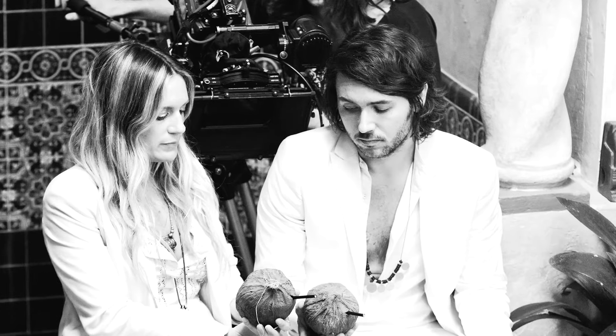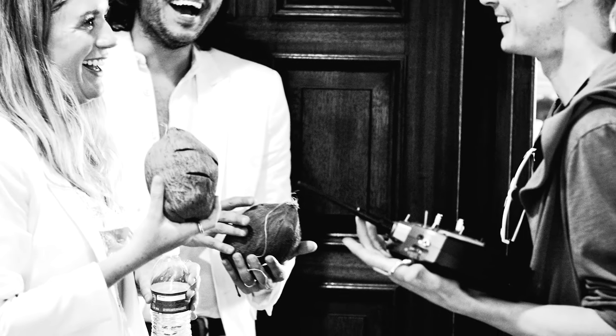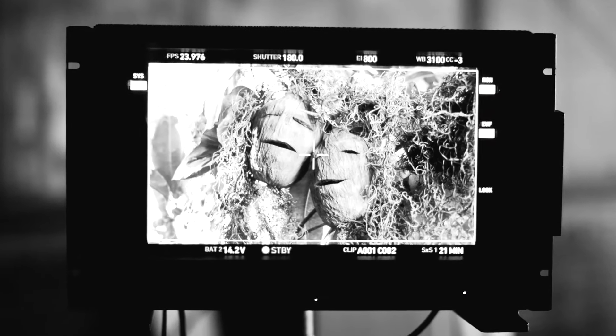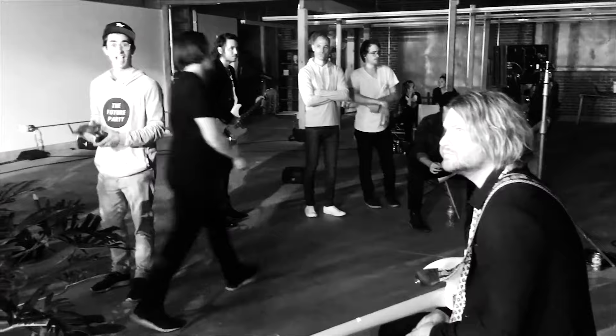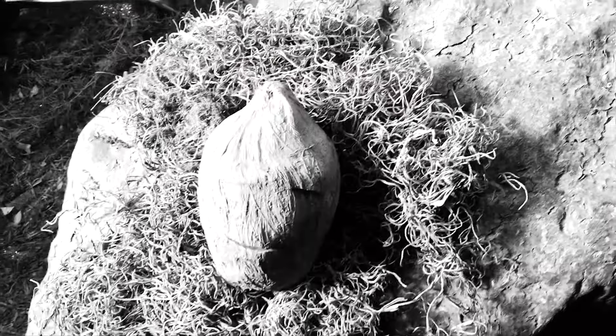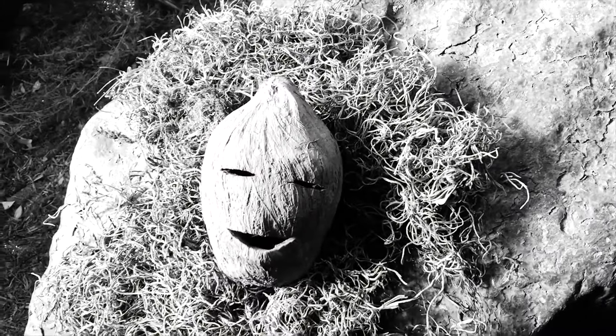When I first turned them on on set, people were freaking out. It brought out the little kid in everyone. People were laughing, people were giddy. Everyone wanted to grab the remote control and play with the coconuts. We still need to name them, but for now we just call them the Cocos.